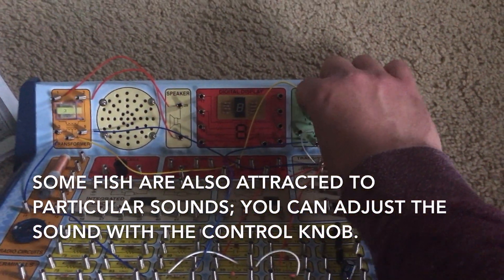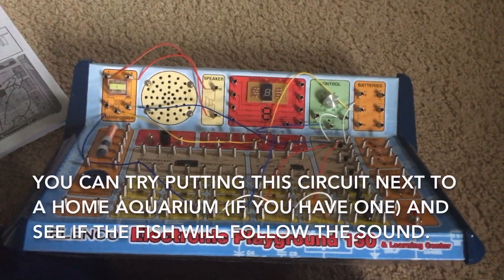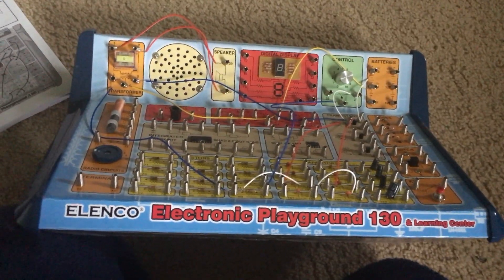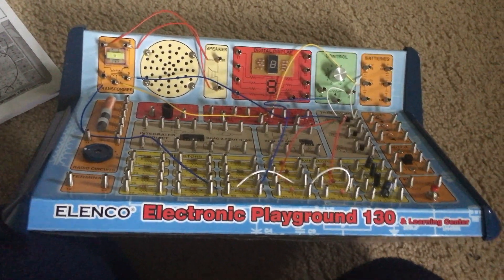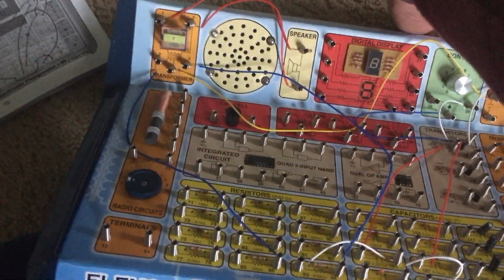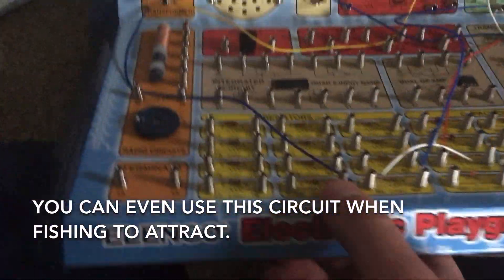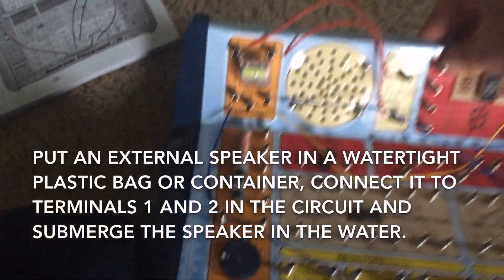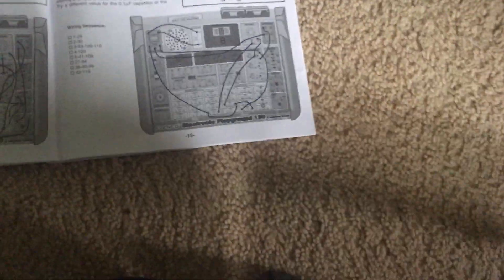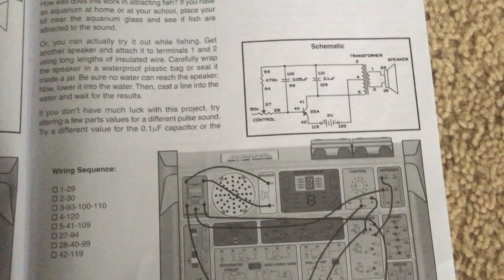You can adjust it by using the control knob. You can actually put this circuit near a home aquarium if you have one and see how the fish react — they may actually swim towards the direction where the circuit is. You can also try it out while fishing by connecting another speaker and attaching it to terminals one and two, but make sure it's in a waterproof vessel so it doesn't get damaged when you put it in the water. You might actually attract fish and have more success if you produce these sounds.